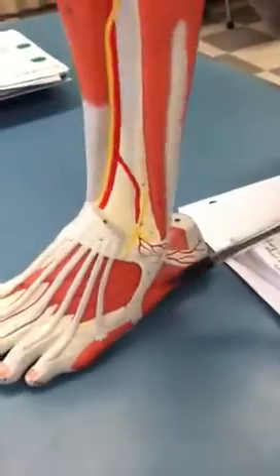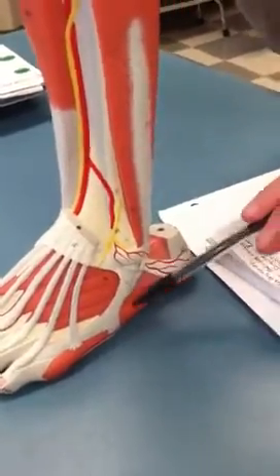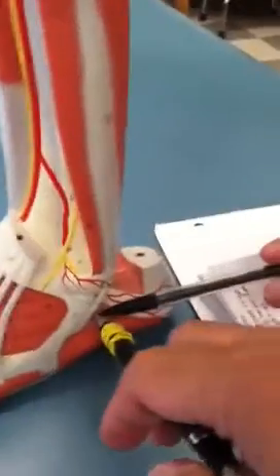What's that one on the side? Right there — that's the brevis, right? Fibularis brevis tendon. This would be fibularis longus.